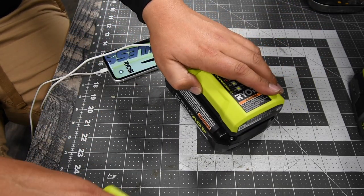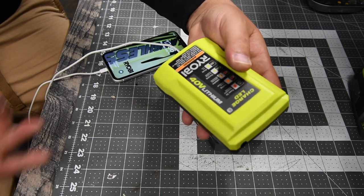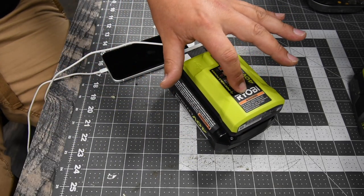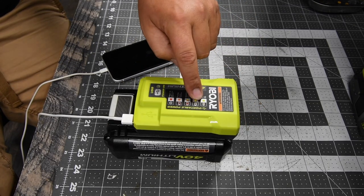So this thing is awesome — this one is so much better than the standard one. The standard charger is now designated just for the 40-volt batteries in the garage, and this one comes in the house with me and if I travel. I like this one a lot better.